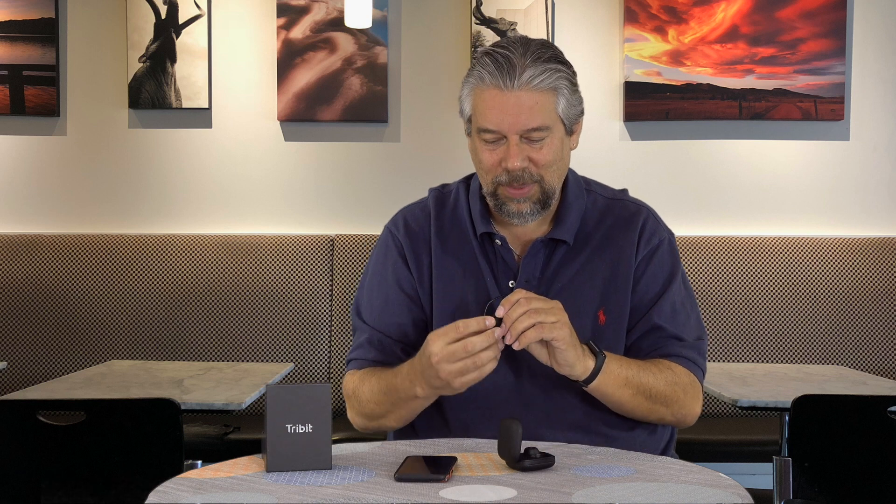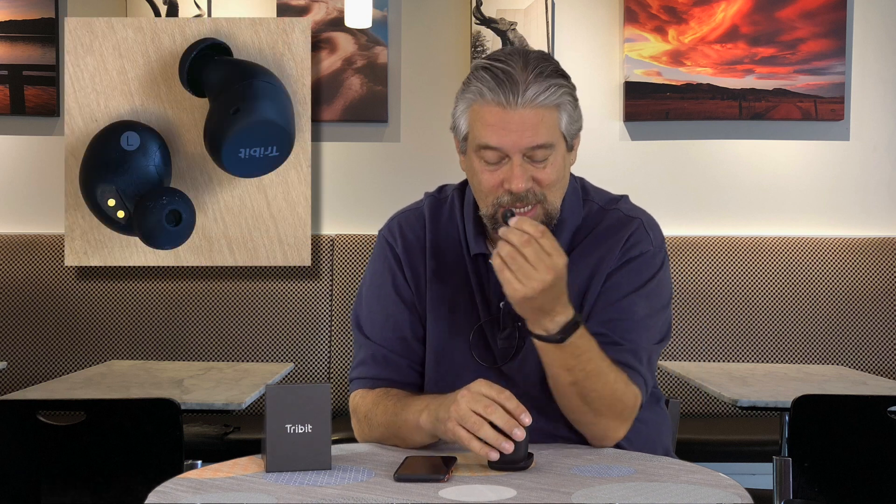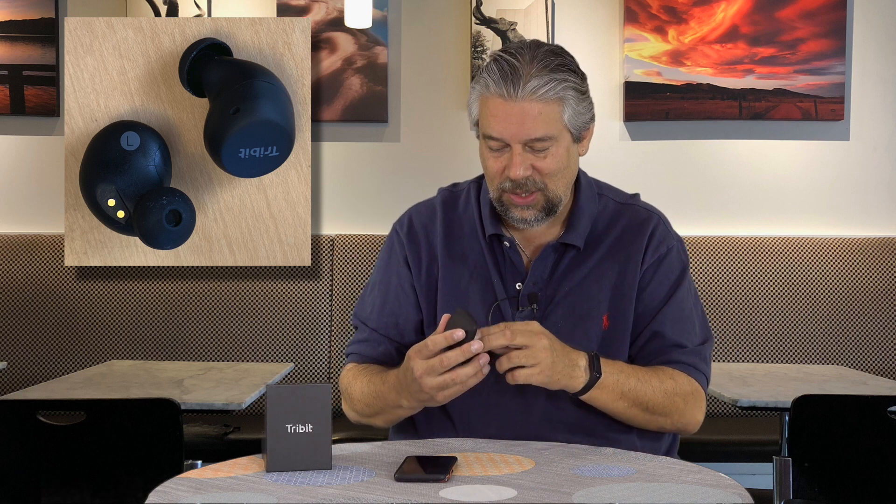One thing I really like about these FlyBuds is they have very clear left and right indicators, and those match how you put them into the case. Not all earbuds do that — some have the right one going into the left side and vice versa, which is confusing. They also have mono mode, so you can listen to one earbud while the other charges. It's good for phone calls, since with both earbuds in you get stereo, but with one in it mimics the more usual phone call experience.